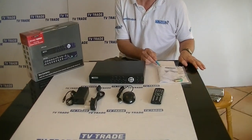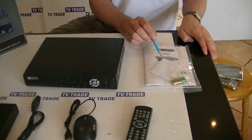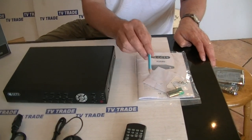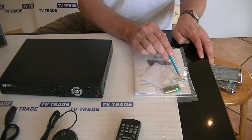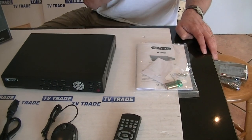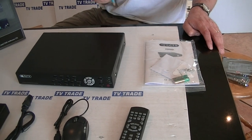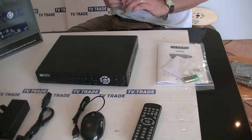First of all we have the user manual here and with it comes a mini CD. We also have a set of AA batteries for the remote control and there's a set of four screws, which are used if you decide to add an internal hard drive — they just bolt the hard drive into position.